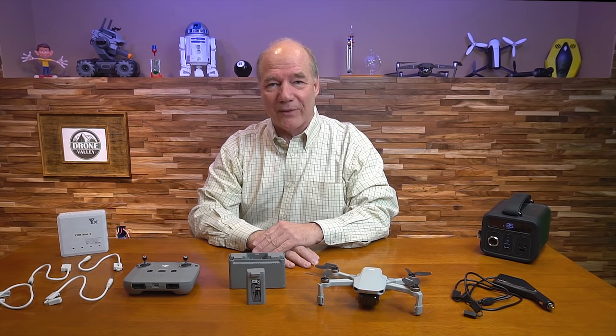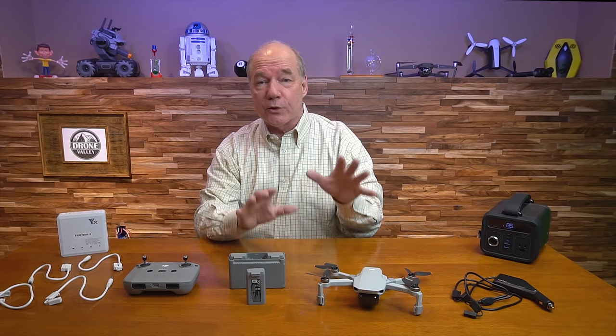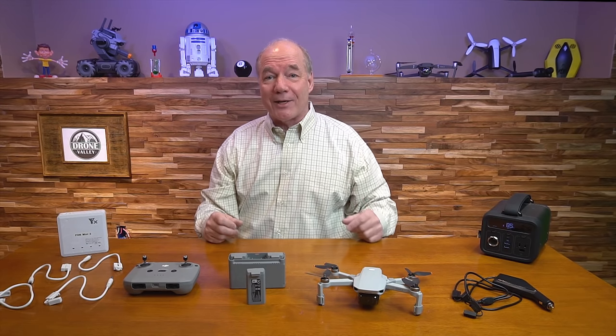Hey there drone fans, Rick here again from Drone Valley. In today's clip I'll show you two ways that you can fast charge your DJI Mini 2 batteries to get you out the door and up in the sky as quickly as possible.